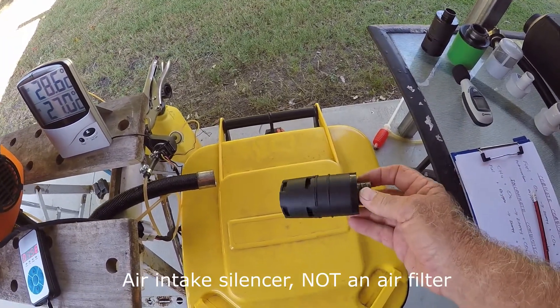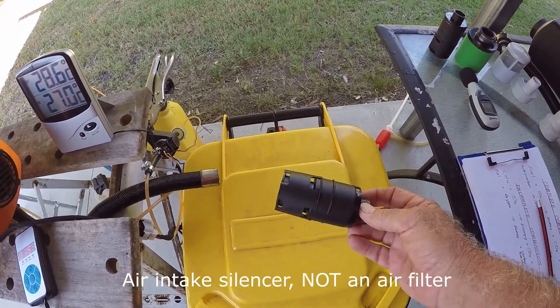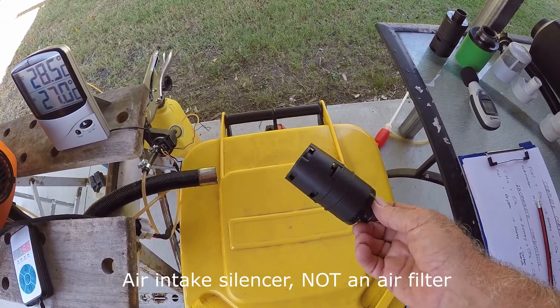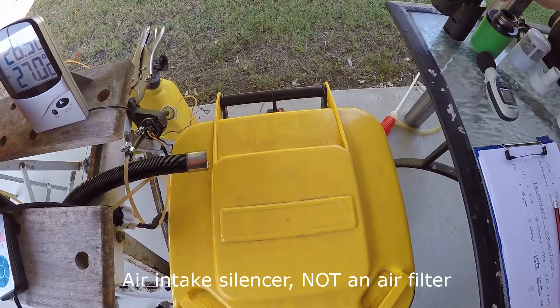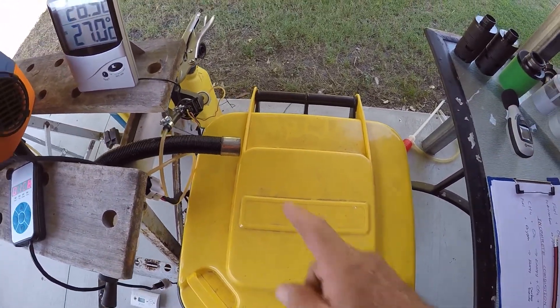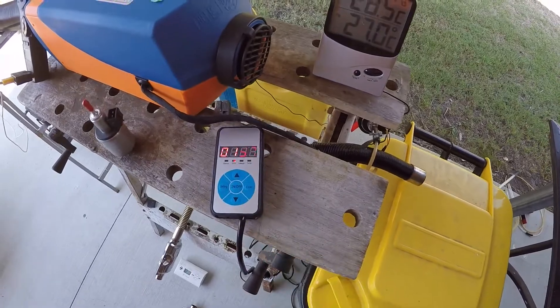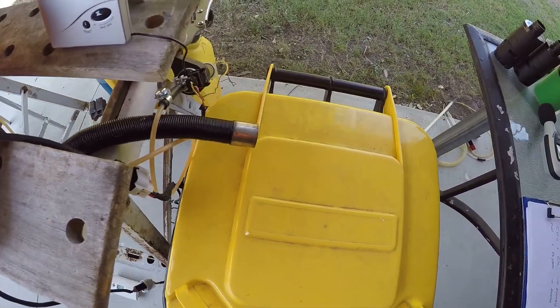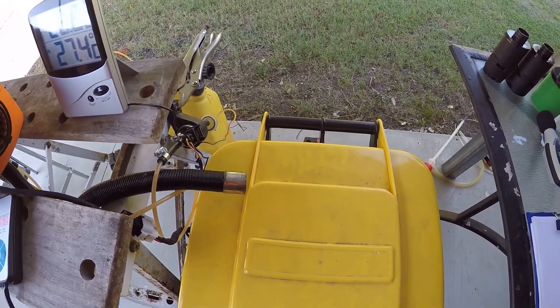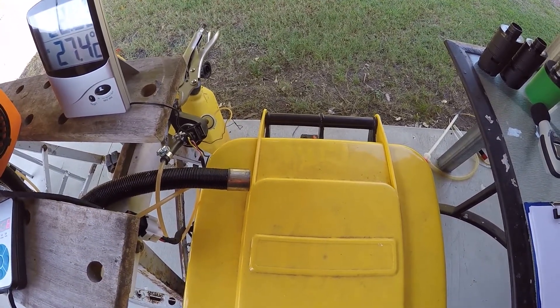People confuse it and think it's a filter - it's not a filter, it's an actual silencer. Let's start the unit up and try it out. I'll come back in a minute when the unit's all fired up and working.